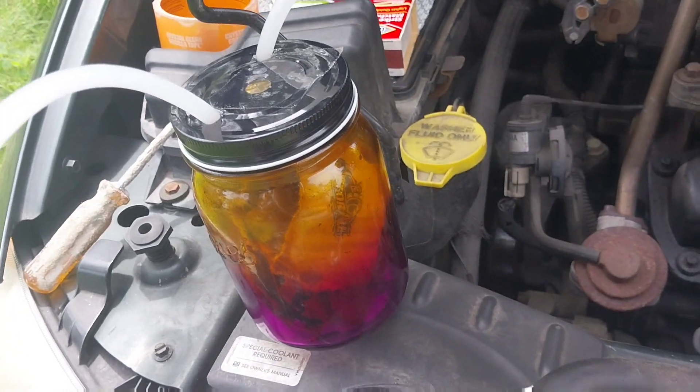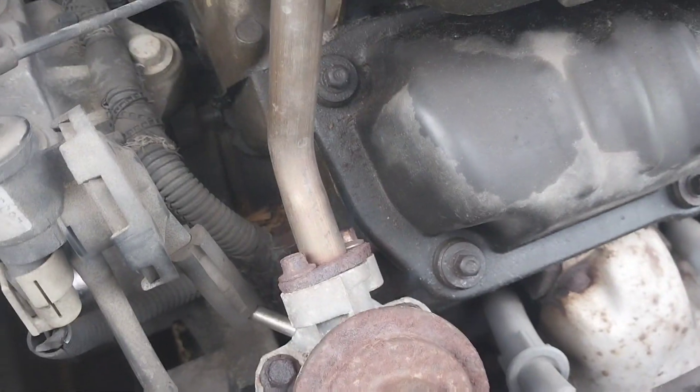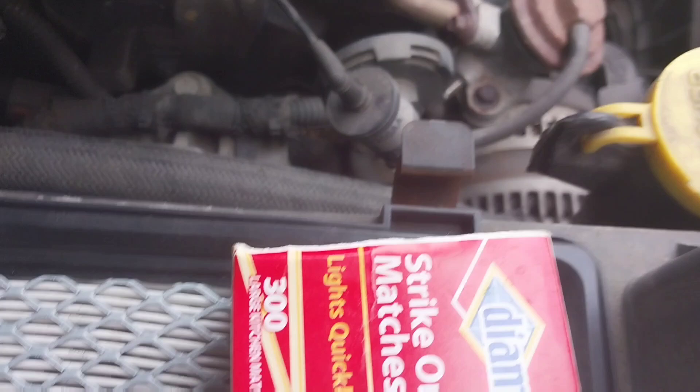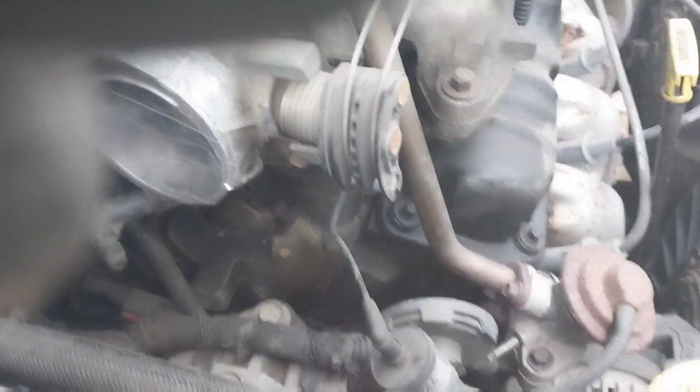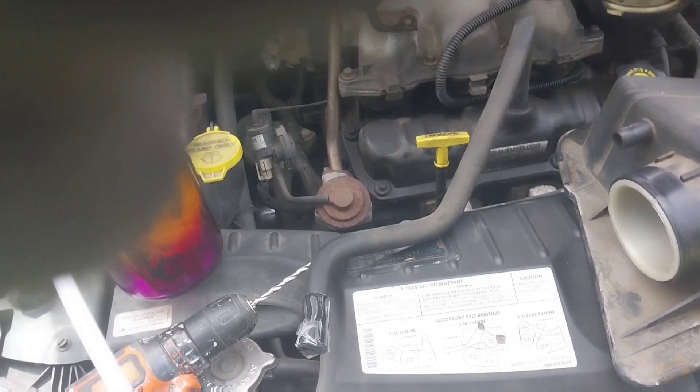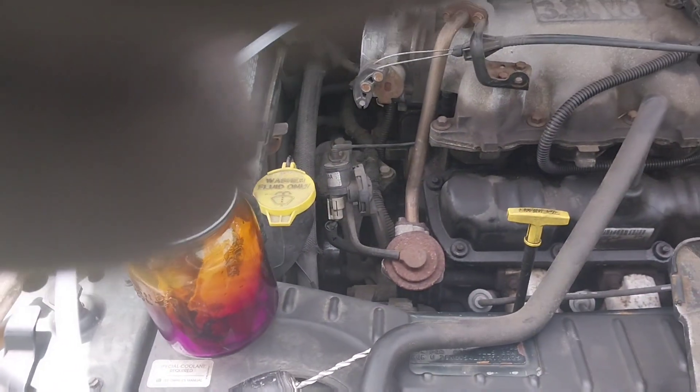Yeah, we got a little smoke — I don't know if you can see that, but I got a little smoke coming out. I got a couple of components down here, right here and right here, both smoking. That's what I needed, because I didn't want to go through changing this, changing that, changing this, changing that, you know, running back and forth to the shop.